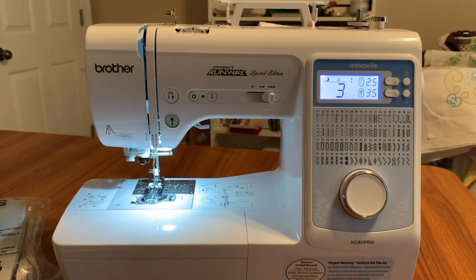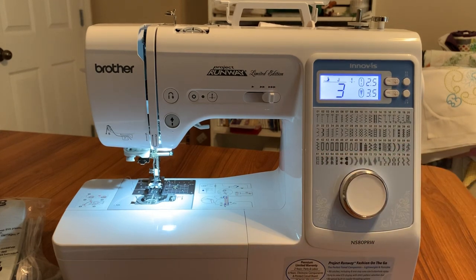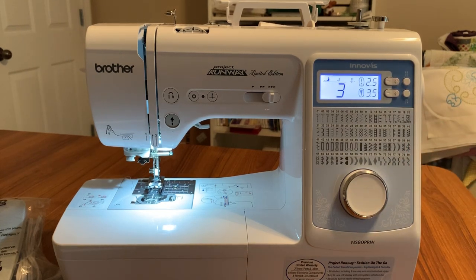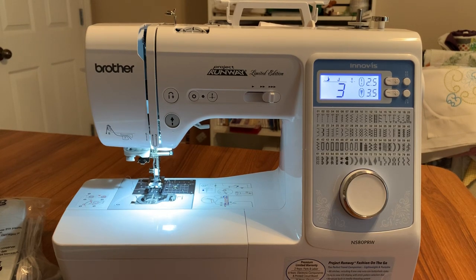So if you're looking for a nice machine that has 80 stitches — including automated buttonholes, I think there are eight of those — plus some nice decorative stitches and a good quality stitch, and you can use the same feet you use on your larger machine, I recommend that you look at the Brother machines in this price range. Thanks for your time and have a great day.